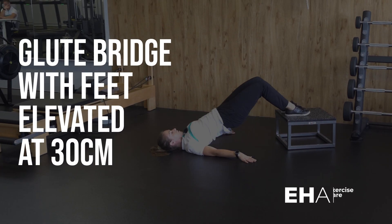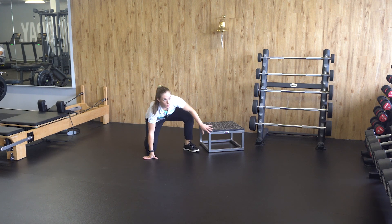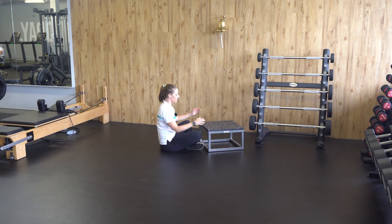Feet elevated glute bridge at 30 centimeter step. To perform this exercise, you need a 30 centimeter step.